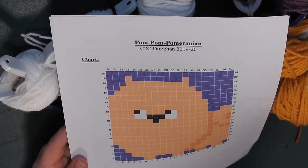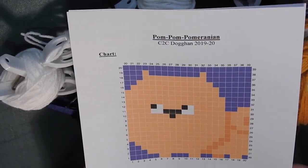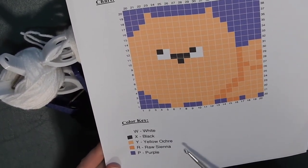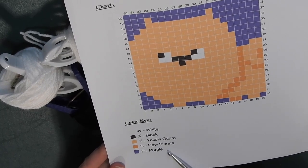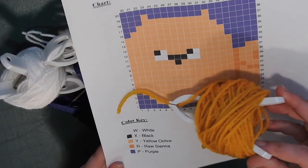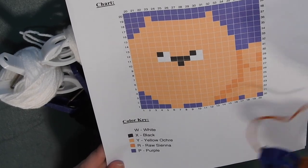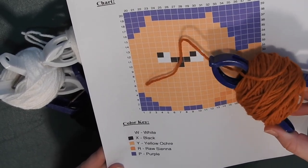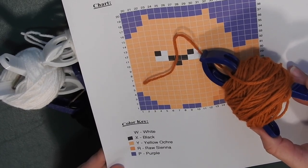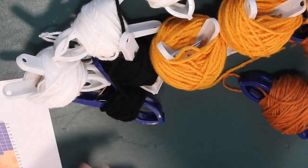Here we are back with another Doggan Square. This time it is the Pompom Pomeranian. What you need is white, black, yellow ochre, raw sienna, and purple. I didn't have the exact colors, but I had a really nice golden-y yellow color, so I'm using that as the yellow ochre. For the raw sienna, I'm using one that's kind of like a burnt orange. So get your bobbins ready and let's go ahead and get started.